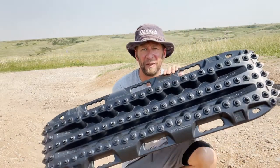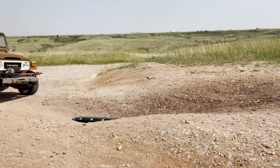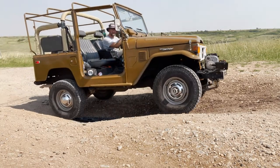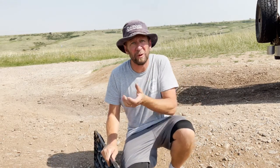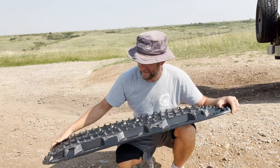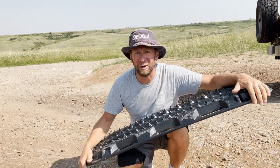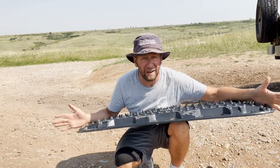Now we're going to do the exact same test with the Action Tracks in the exact same spot and see if we can see any difference. I must admit, I'm intrigued — no wheel spin, and it didn't shoot the board out. I don't know if it's the little teeth digging in better or the softer material gripping the tire better, but I've got to give the edge to the Action Tracks. That was a less exciting recovery — and in the recovery world, that's what you're going for. You just want to get out and get on with your day. Plus one in the Action Tracks column.